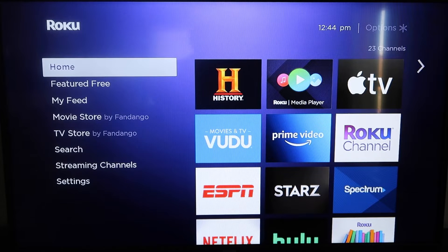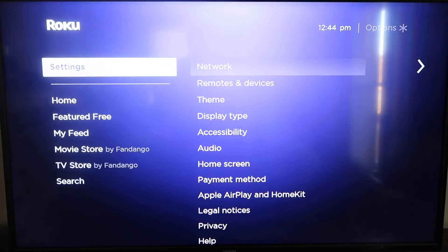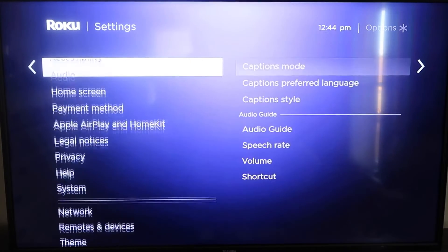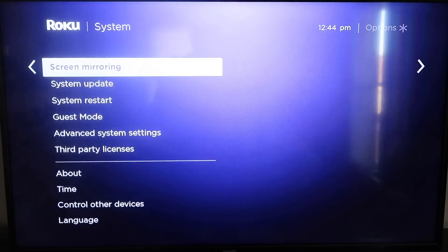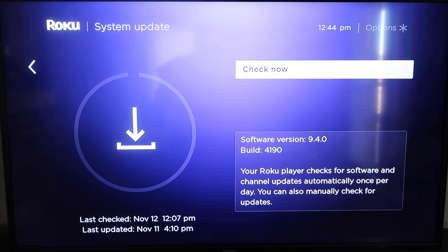First, grab your remote control and hit the home button to get to the home screen. You're going to want to make sure that your Roku is all the way up to date on its latest firmware. Go down to System, click over, go to System Update, click OK, and then Check Now — it'll make sure it's on its latest software update.